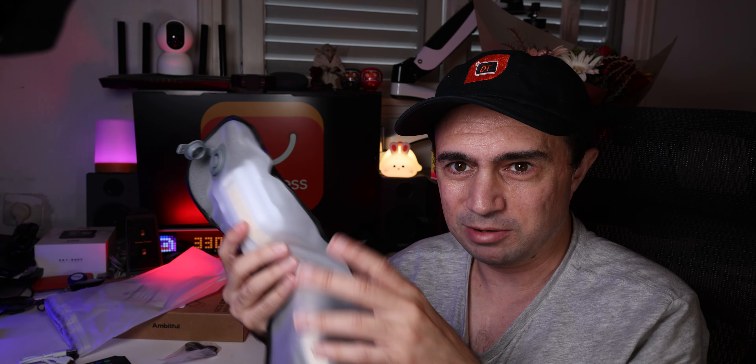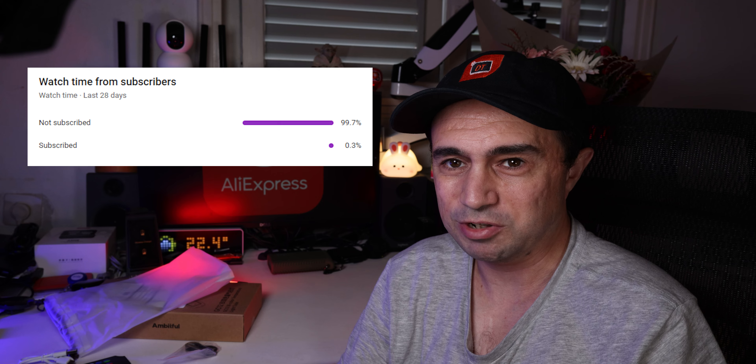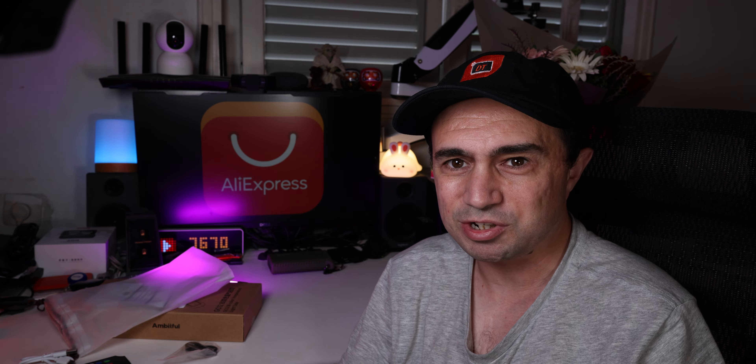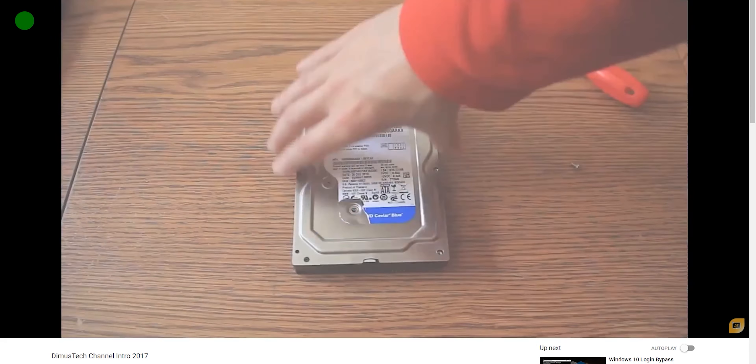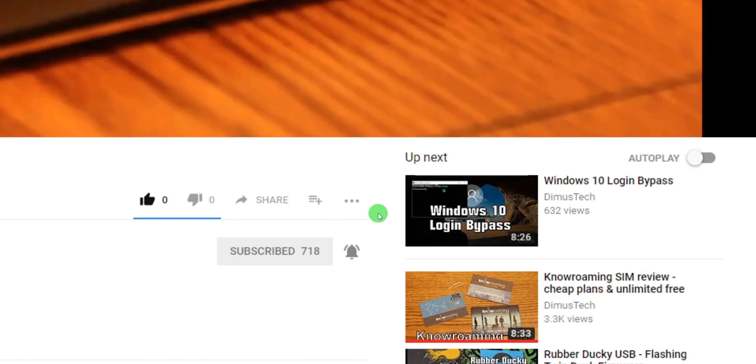So before I finish this video, I want to again thank AliExpress for sponsoring this video and sending me this Ambitful light. We're doing a few collaborations now, so it seems like you'll be seeing more cool stuff, and that's awesome. What will also help is if you subscribe to the channel — I see a lot of viewers aren't subscribed, so please subscribe. Like this video if you liked it. You can join as a member to view videos before anyone else. Thanks to AliExpress, and thank you for watching this DEMUSTEC episode. Hit the bell so you won't miss any future video, and I'll see you on the next one.